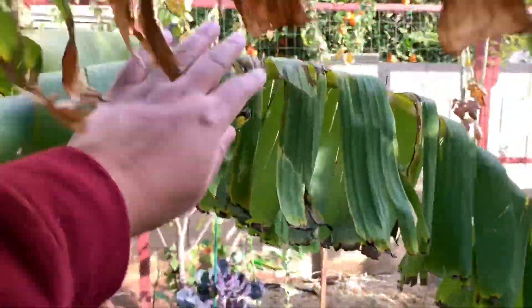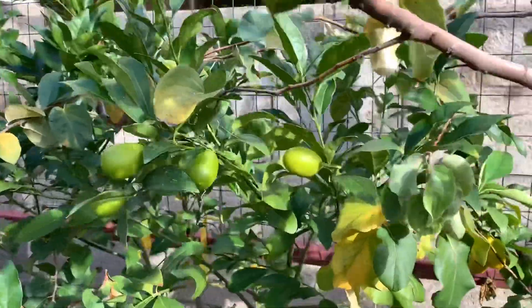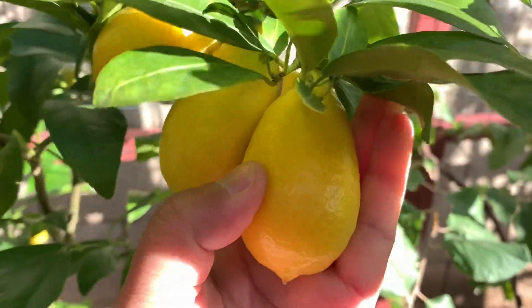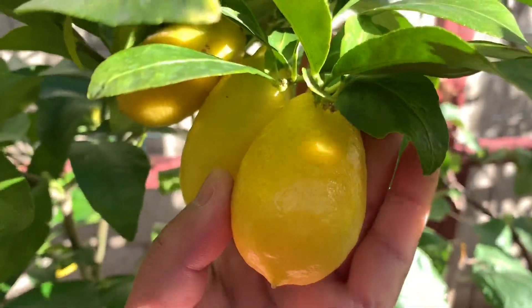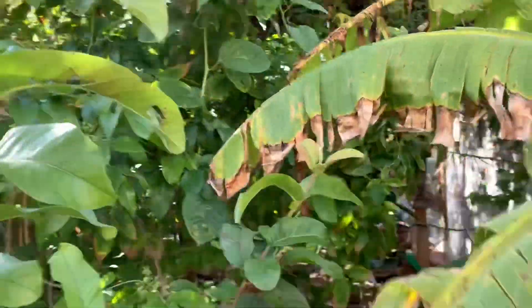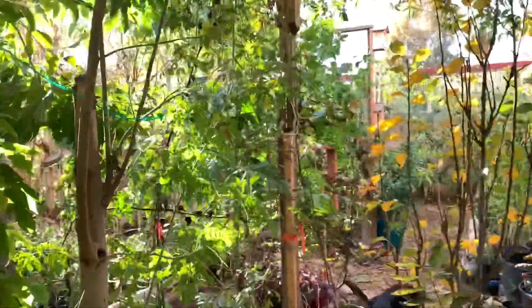Anywho, I have another limequat tree that I want to show you. This one doesn't really have as much fruit, but it definitely has potential to bear ginormous fruits — wow, look at these three! That one is ginormous and looks juicy and pretty well fully ripened. So I'm going to go ahead and grab my taste-testing husband to come out and taste the limequat for you guys.